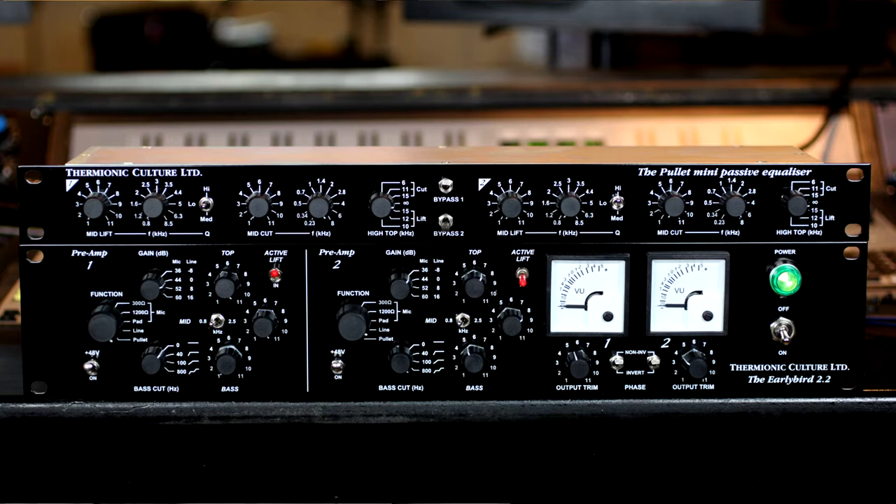It features very natural sounding yet sharp focus frequency controls. It's a variation on the classic Pultec design, but the Pullet has far more control over mid-range frequencies, which sets this EQ above the rest.